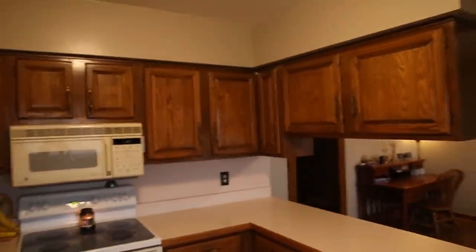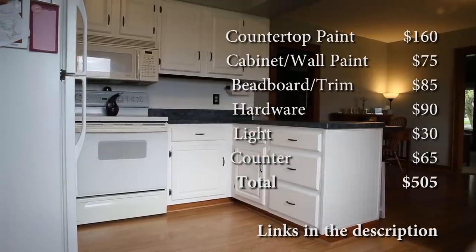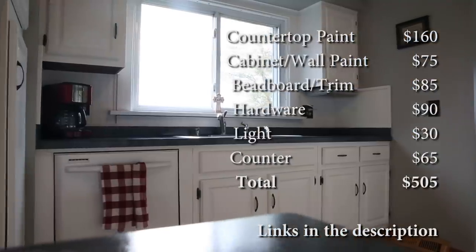Hey guys, this is my kitchen. As you can tell it's looking pretty dated. The wife wants to redo it, but we're gonna do it on a budget. I think I can do it for around $500. You'll see the difference. Hope you enjoy.